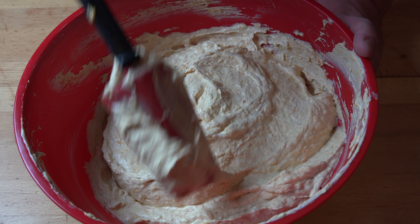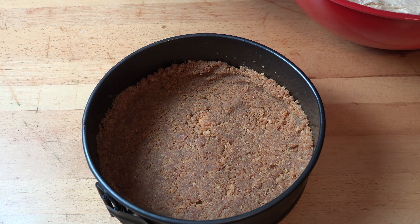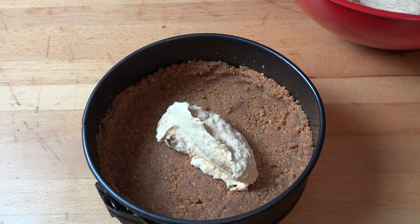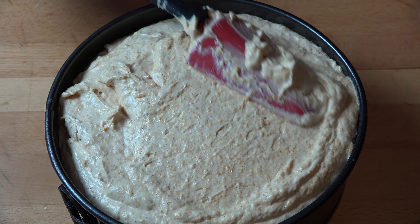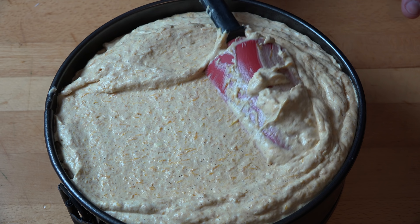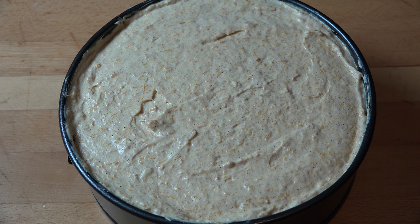That's just about perfect — time to put our cheesecake together. I'm going to carefully spoon the cream cheese mixture onto the base and smooth out the surface so it's relatively even. That's ready to go into the fridge to chill for at least three hours, preferably overnight, or until the cheesecake has set.